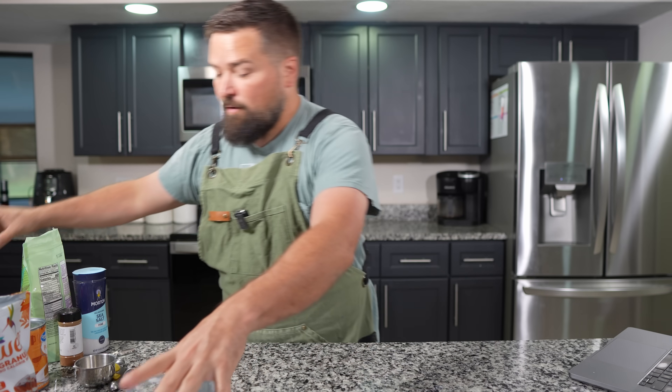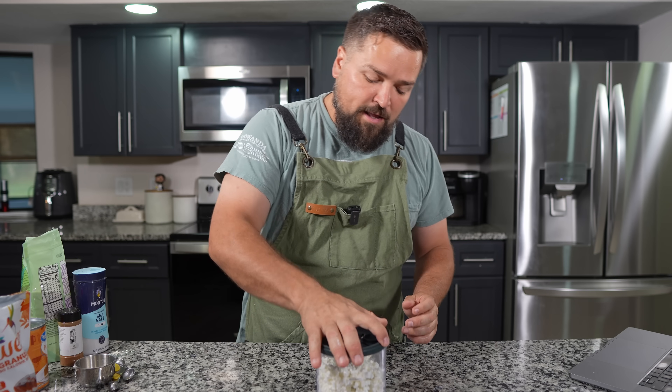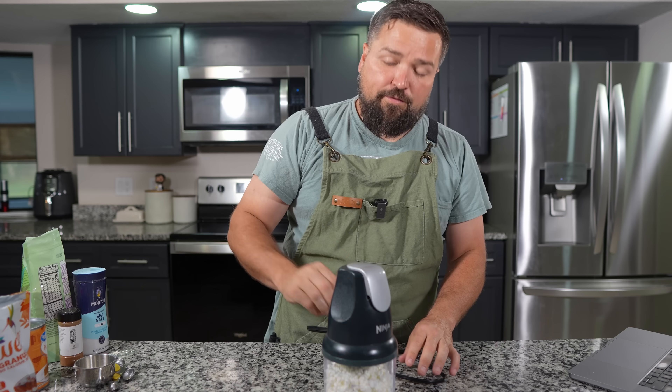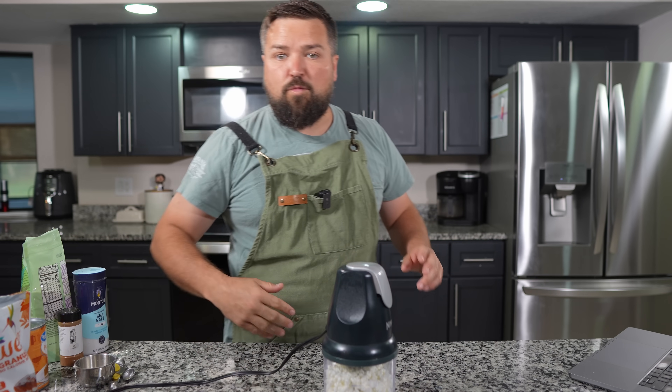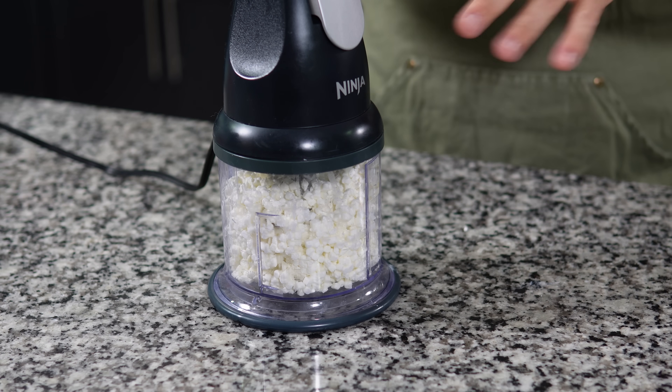I've got my cup and a half of strained cottage cheese. I'm putting it in my little ninja chopper — if you want one of these they're really handy, I'll put a link in the video. I might earn like 12 cents in affiliate money if you order through my link. I'm gonna blend this up.